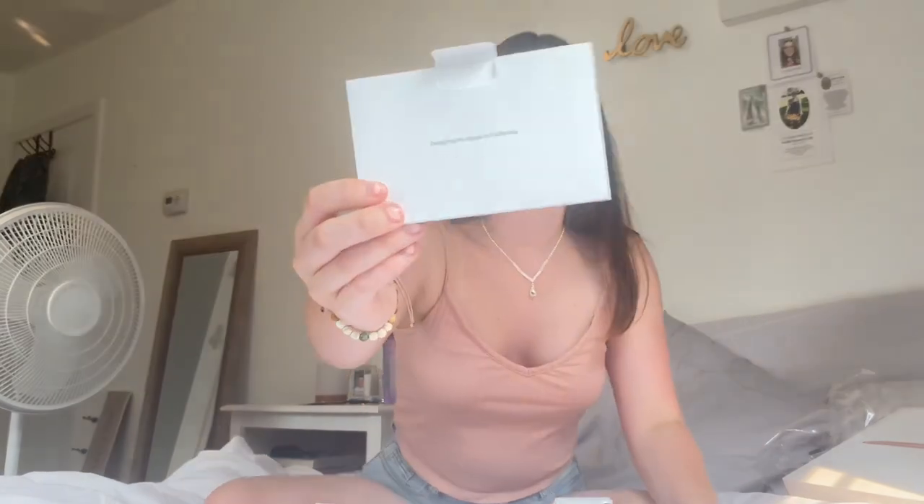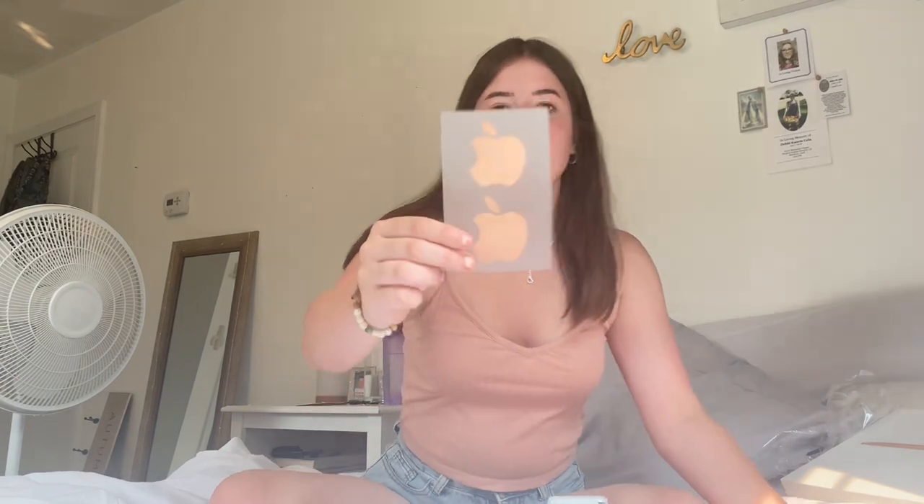Before I open it, it comes in this little sleeve of plastic. It comes with a little booklet; on the front it says 'Designed by Apple in California, 2020 Apple Incorporated, All rights reserved.' If we slip this out, it comes with two rose gold Apple stickers. The only thing I'm sad about is it doesn't have the light-up Apple logo inside, but it's worth it for how beautiful it is. These stickers are reflective — wow, that's pretty. And it also comes with the block and the cord.